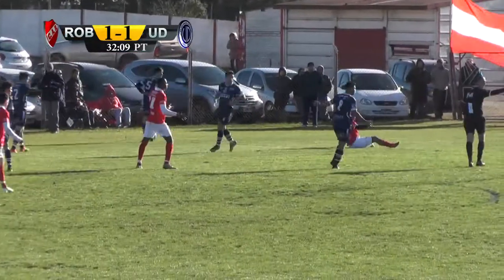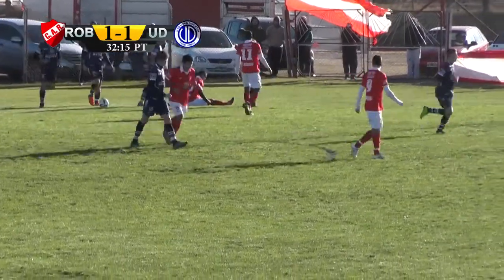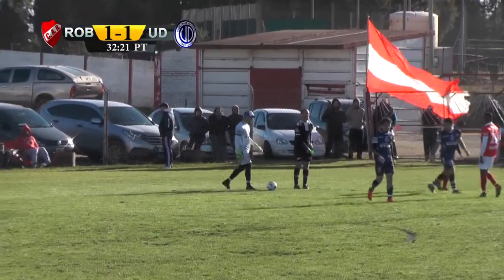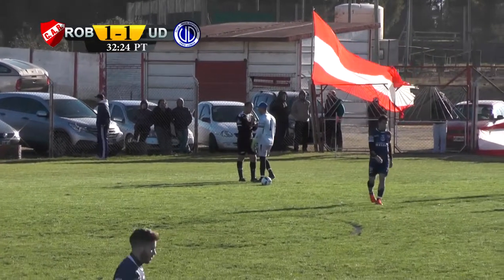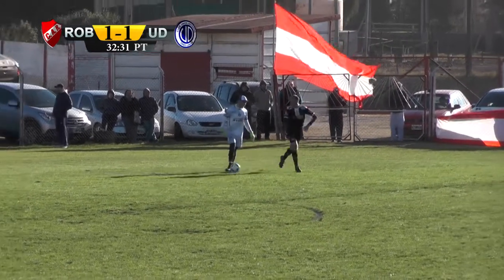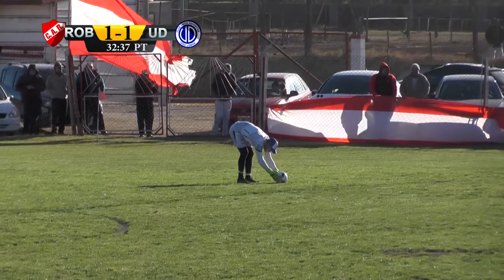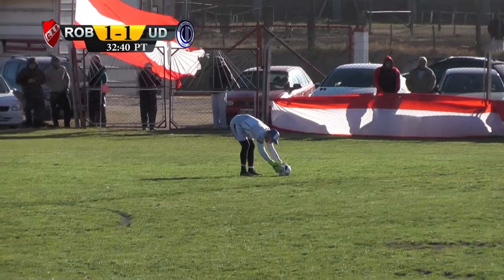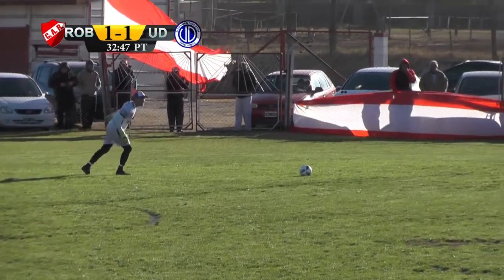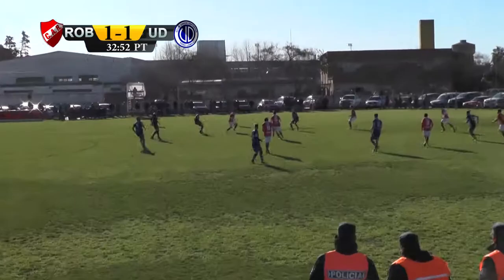Le van a mostrar la amarilla a Goroso cuando se pare por tirarse en el área. Amonestado el número 10 del Robert por tirarse en el árbitro. El tiro libre para Unión. 2 a 0 gana Deportivo 17. Joan Benavides, el autor del gol de Deportivo 17. Se va recuperando Deportivo 17 desde la última fecha del clausura. Estamos en la primera fecha del clausura. Aquí empatados en uno. Enzo Alonso para Robert, Cruz Zárate para Unión Deportiva.